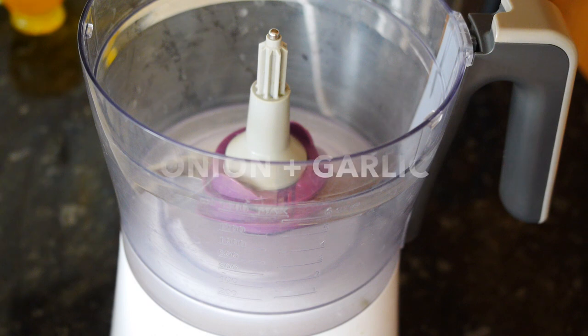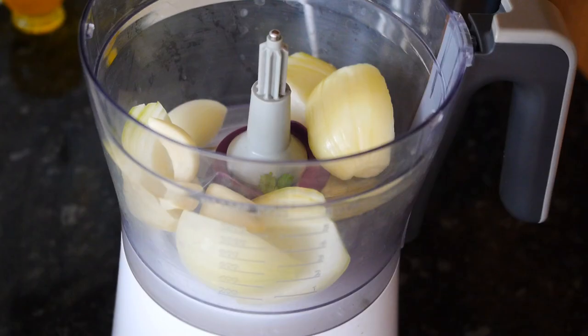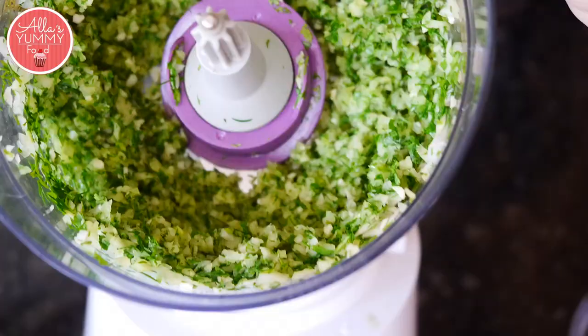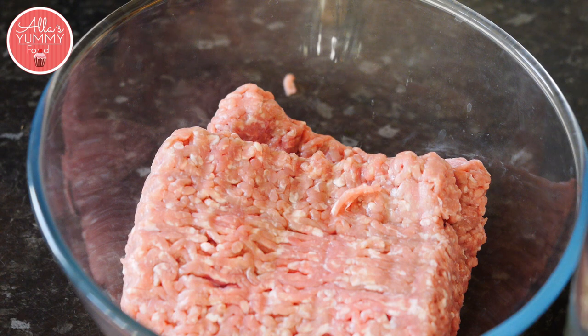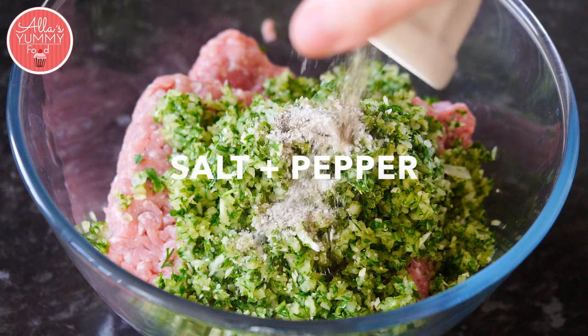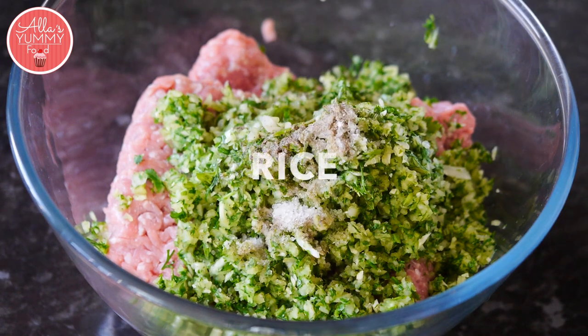I'm going to do everything in my food processor. If you don't have one, just chop it by hand with the fresh parsley and dill. Into a large bowl, add all your meat, add your onion, garlic and green mixture. Add salt and pepper, a little bit of water, and add the rice.